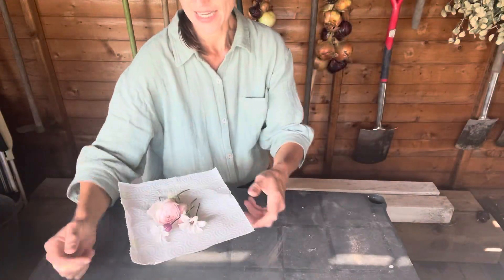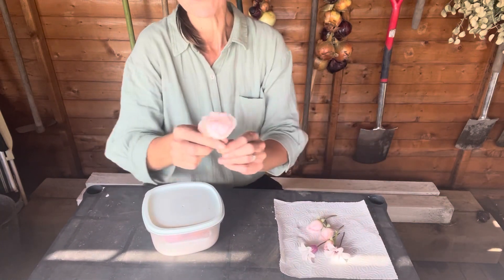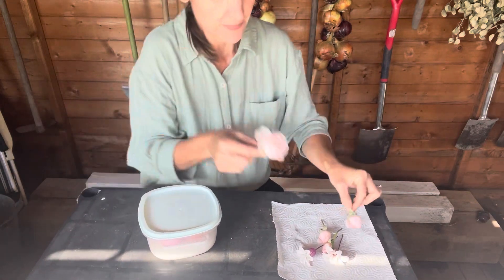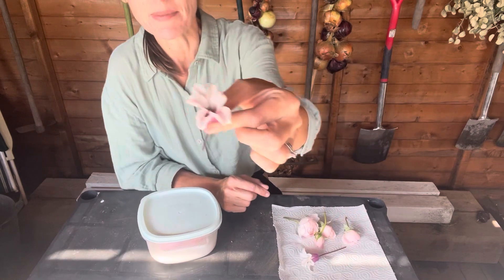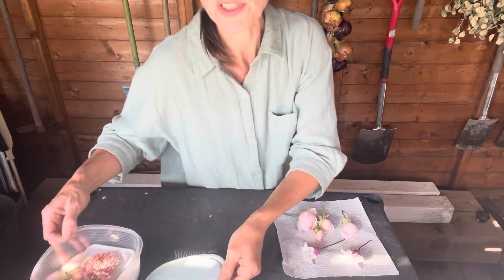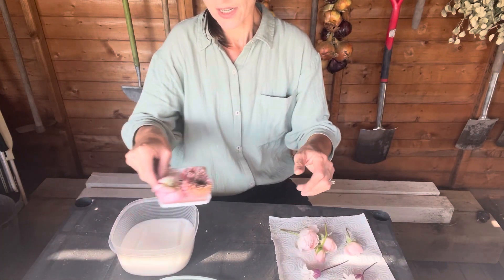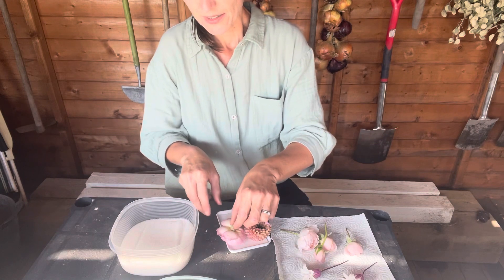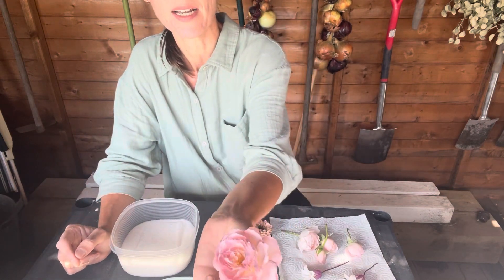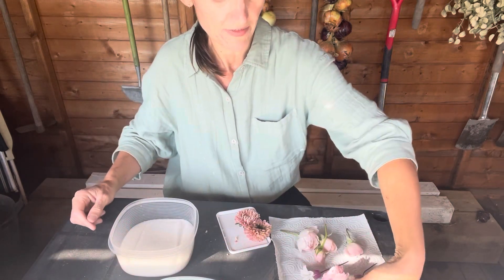Next I've got in front of me some of the roses we've picked — just perfect beautiful little roses and buds. I've even got some of the Princess Kate clematis. These are some roses I've already done in the silica — you can see they've dried absolutely beautifully. They're very delicate but absolutely perfect — I'm really loving that.